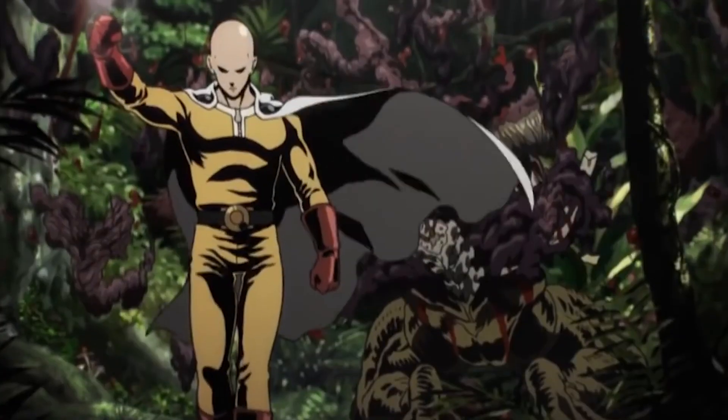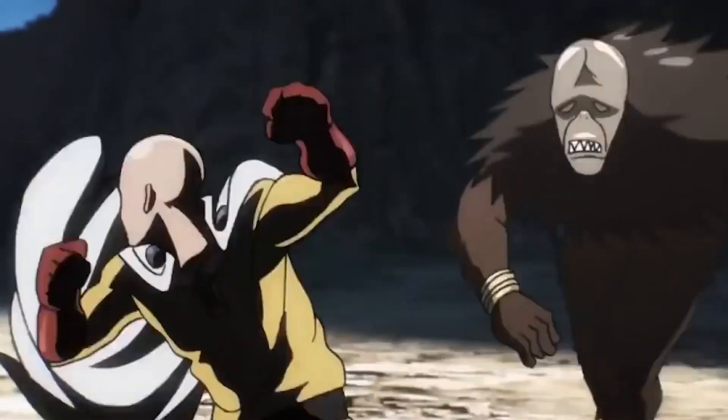In this video, I want to talk about Saitama's workout routine from the manga and anime One Punch Man. Would it work in real life? Is it scientific? Let's find out.